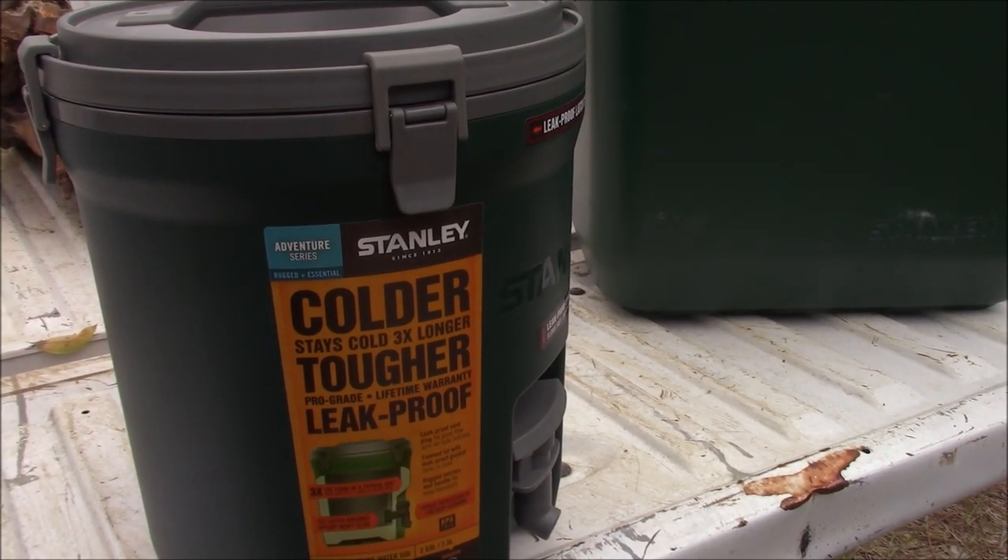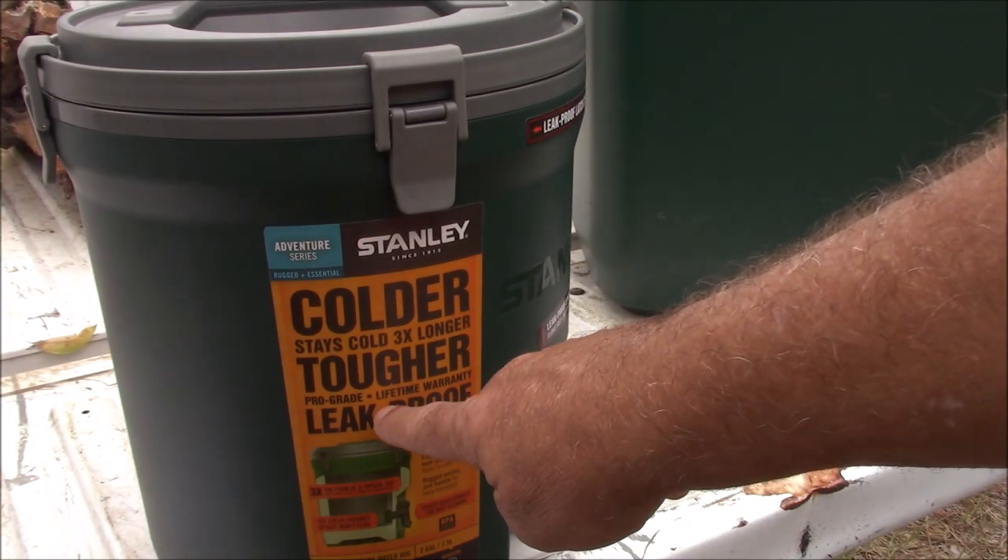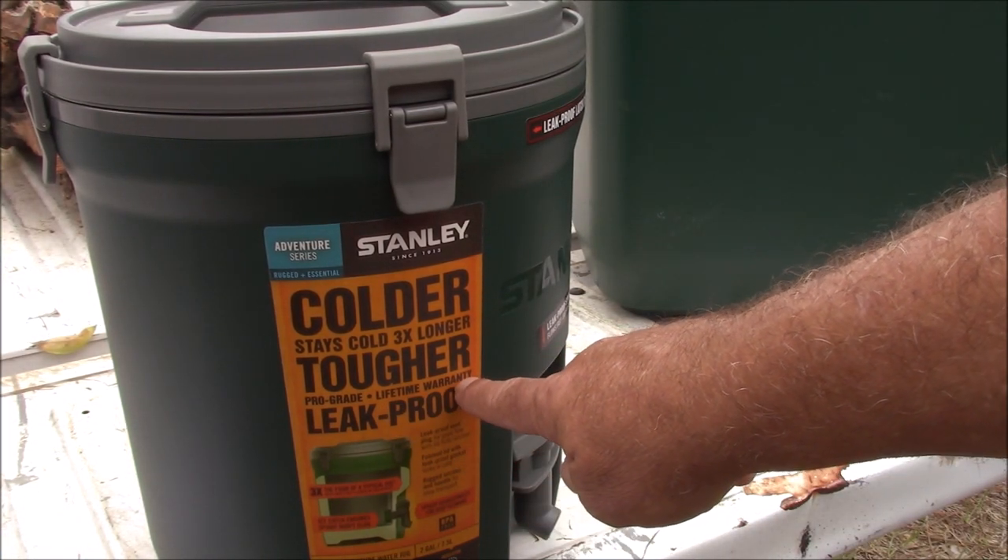It keeps cold liquids cold for 13 hours and ice for 60 hours. It's made of polypropylene material and it's double-wall foam insulated. And one thing that is particularly important to me is this — lifetime warranty.